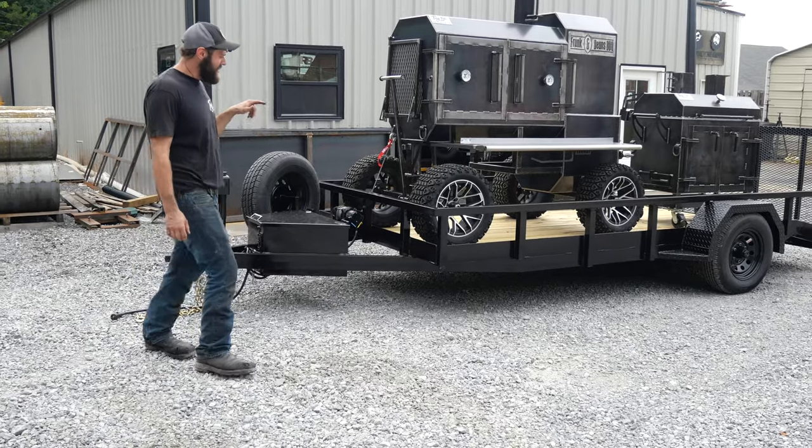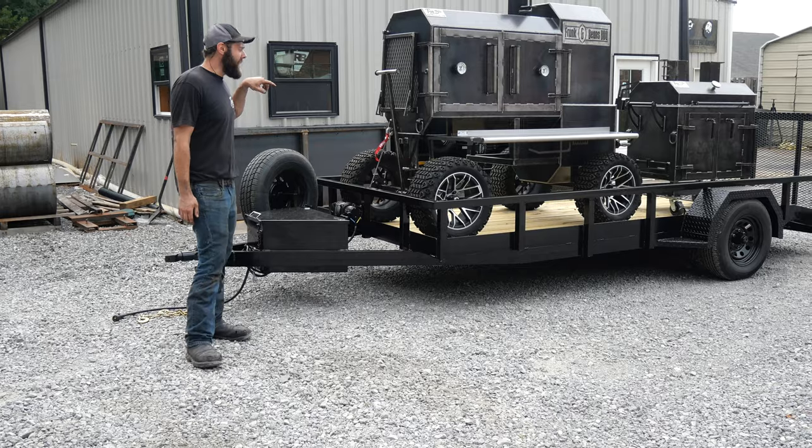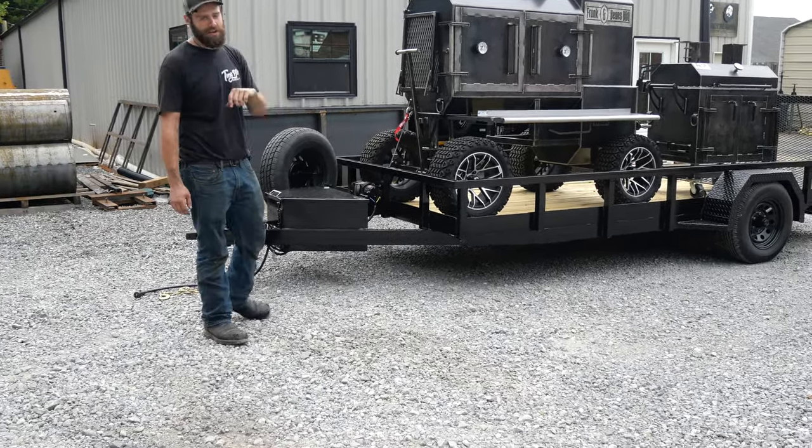got something a little special for y'all today. This is my man Frank and Bean's setup, all right, all the way from Arizona. He got not just one smoker, not two smokers, but two smokers and a trailer. We're about to go over it all, so let's check it out.